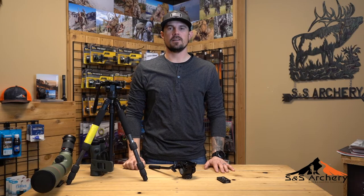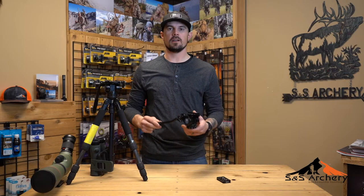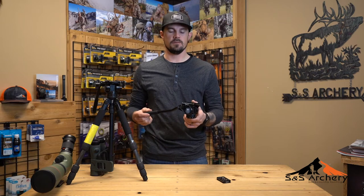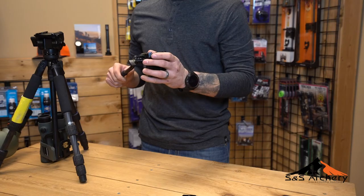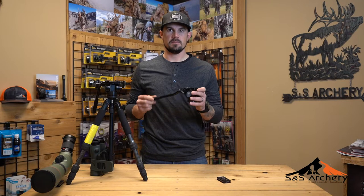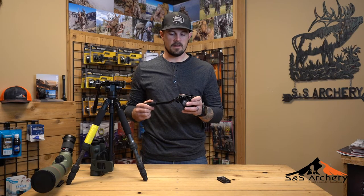Hey guys, I'm Justin with S&S Archery and today we're going to be taking a look at the VA5 video head by Subray. It's very compact, it's perfect for backpack hunts. We really like this video head — it's been with us for quite some time now.